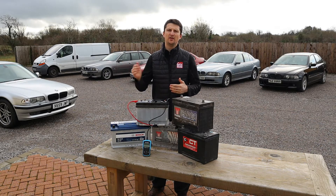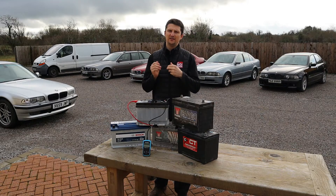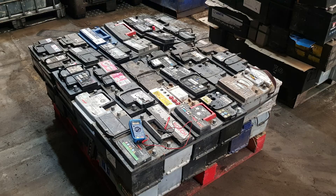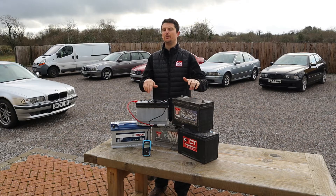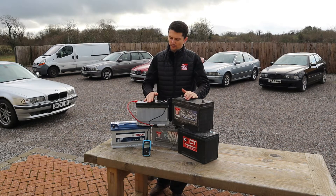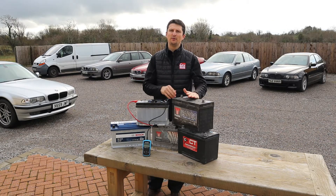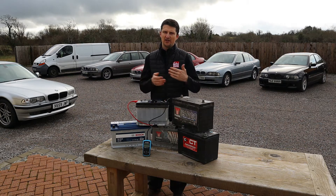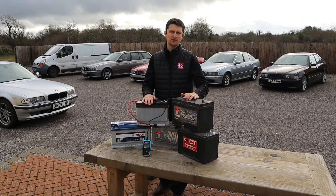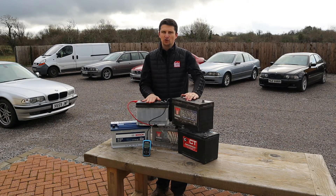The workers at the scrapyard drain all the fluids from the vehicles, remove the batteries, put them on a pallet, and then crush the vehicle for recycling — and the batteries also go off for recycling. I thought some of these batteries might still be in good working order. So I asked the workers if they'd charge me anything to swap my bad batteries onto the pallet and check some of the good-looking ones — they actually ended up letting me take the batteries for free. At the time I only had a cheap multimeter and was just checking voltage, which isn't the best method.